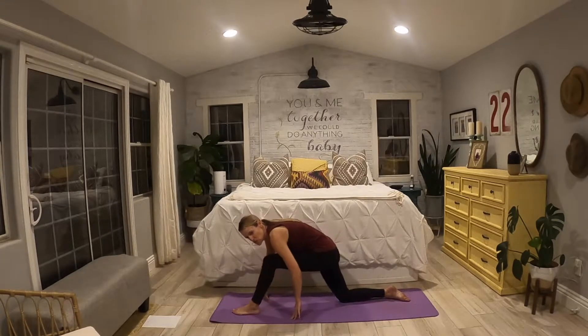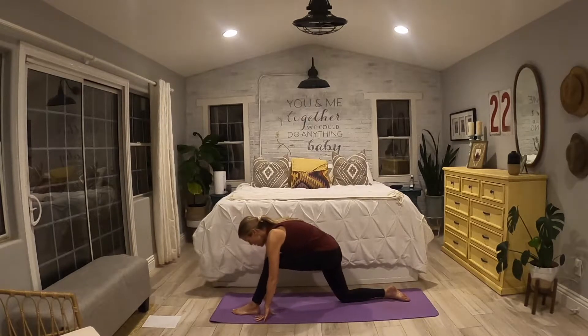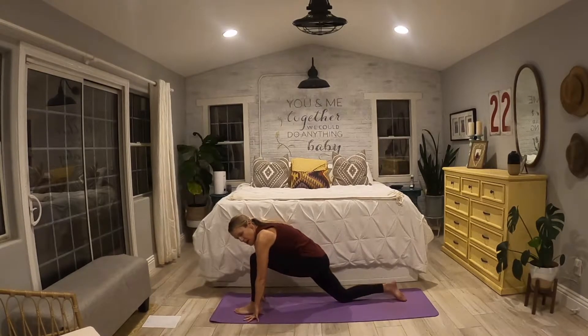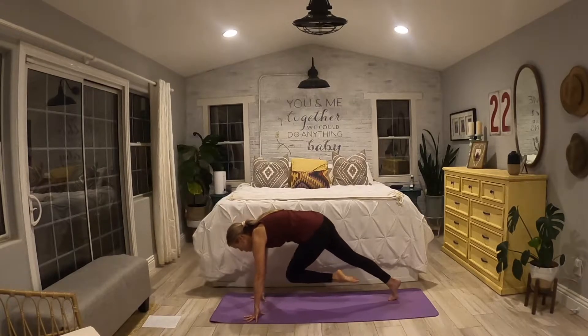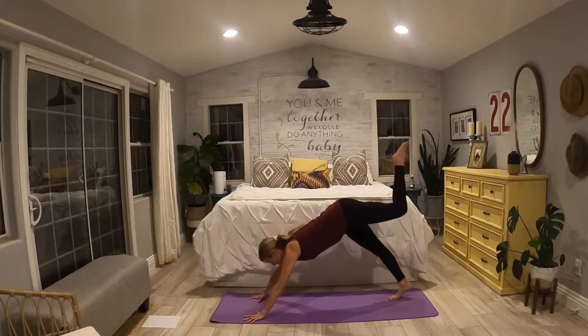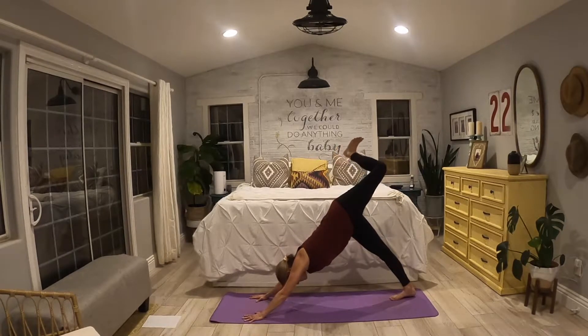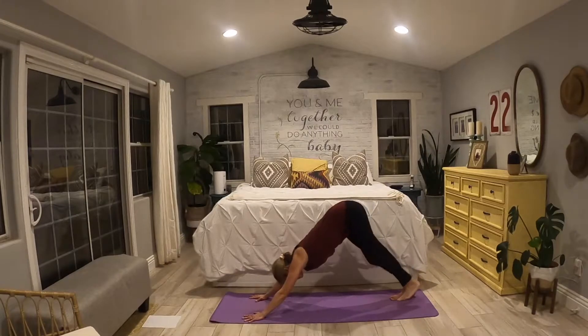Inhale, arms come up. Exhale, frame this left foot and give me a nice little rock right here — feels pretty good, maybe straighten the leg out a little bit. Breathe it out here. Inhale, find your stillness. As you exhale, curl those right toes and bring this left leg through and open it up one more time — feel that beautiful stretch through the hip. Exhale, come on down, downward facing dog.